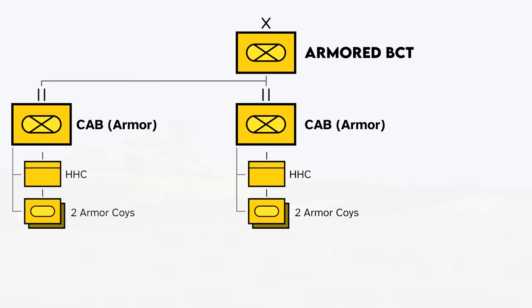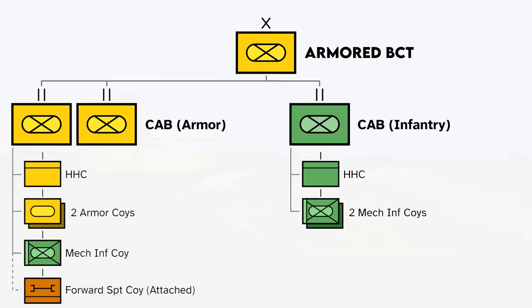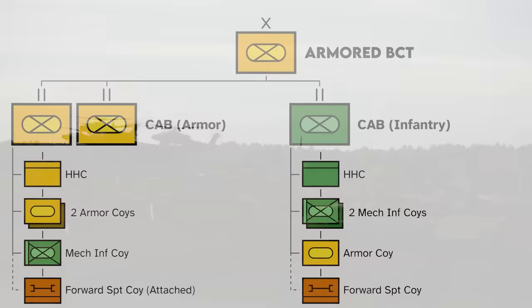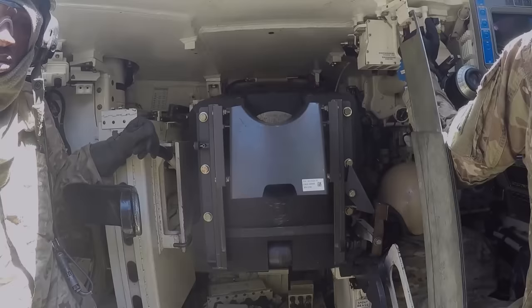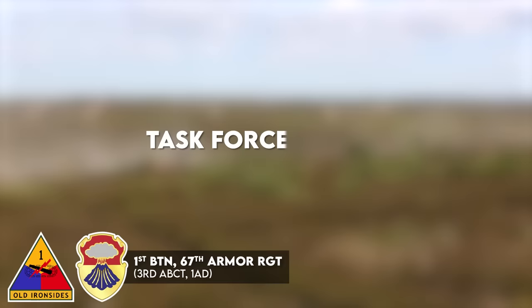Since 2016, armored BCTs have had two armor-heavy battalions, each with a headquarters and headquarters company, two armor companies, one mechanized infantry company, and a forward support company. The brigade also has an infantry-heavy battalion with two infantry companies and one armor company. For deployments, combined arms battalions form task forces — organized to fulfill a certain mission. For example, the 1st Battalion of the 67th Armor Regiment, a CAB part of the 1st Armored Division's 3rd Brigade, is sometimes called Task Force Dealer or Task Force 1-67.